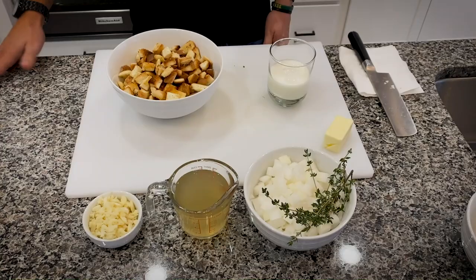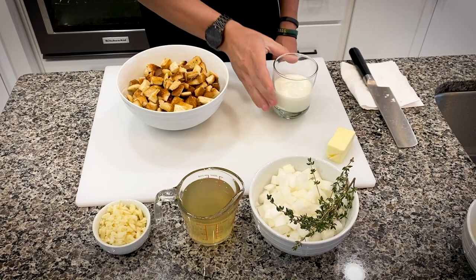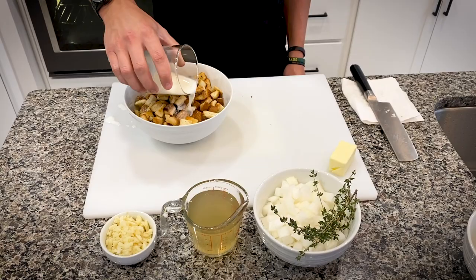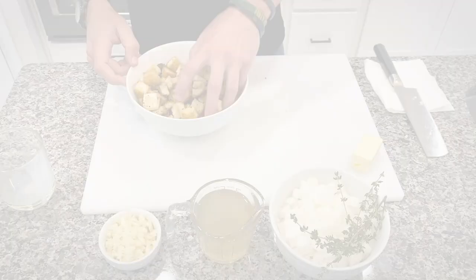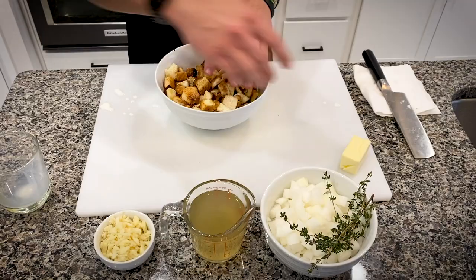I'm going to show you how to make a very traditional stuffing. I've got some croutons here — you can buy them from the store. I've made my own just because I forgot to buy them. I've got a little bit of milk here. You just want to drizzle it on your dried bread — you don't want to soak it, and you don't want them mushy by any means, just kind of damp. Just toss them around a little bit. Then I have some minced garlic, chicken stock, onion, thyme, and butter.